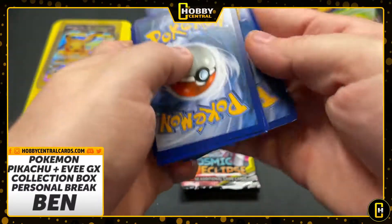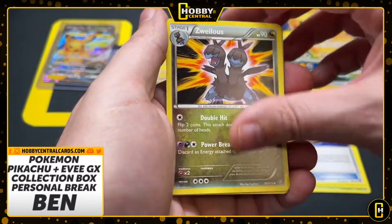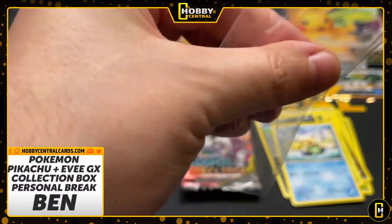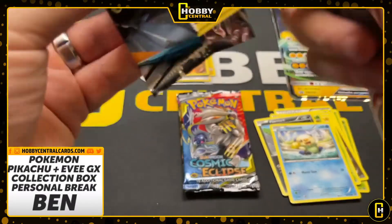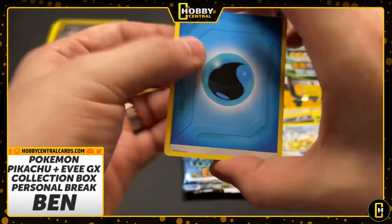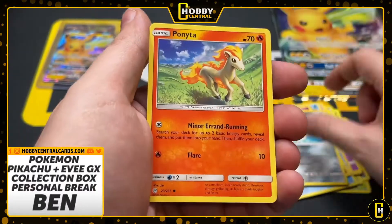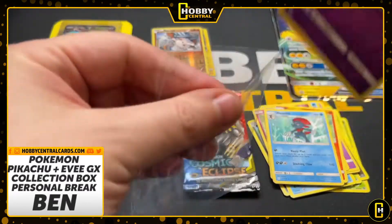I want to say four with a non-hit. We'll find out if I was right or wrong. Steam Siege — Joltik. Here we go. A Mankey. It's not the worst. Let's see if we can pull a nice full art trainer. Let's try — water energy. Nope. We can't do it. Not that pack, Ben.